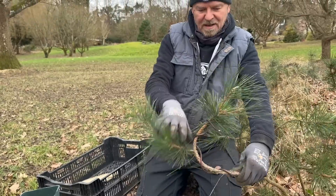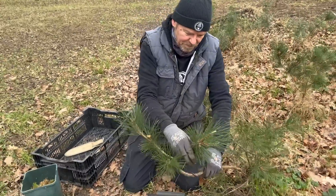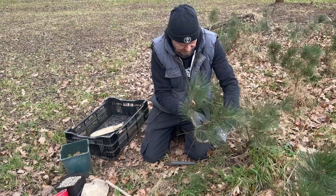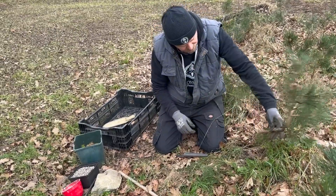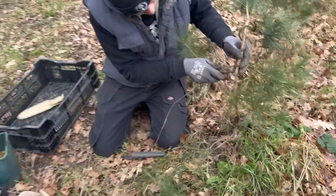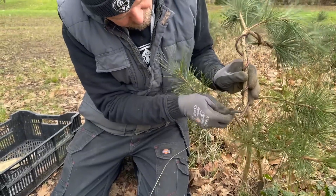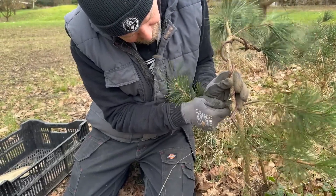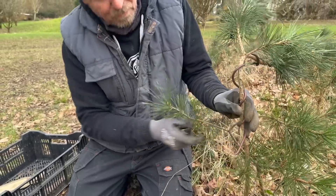Maybe creating something of a bonsai shape right from the word go. Then the next job is to remove just a piece of the cambium layer, like we would do on a normal air layering, and it's this area that I'm hoping the roots will sprout from.